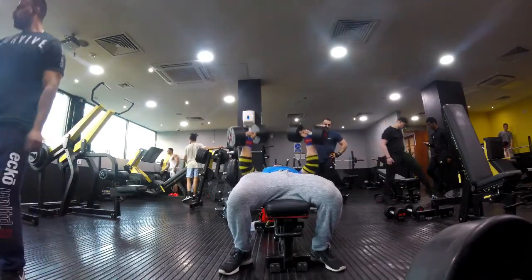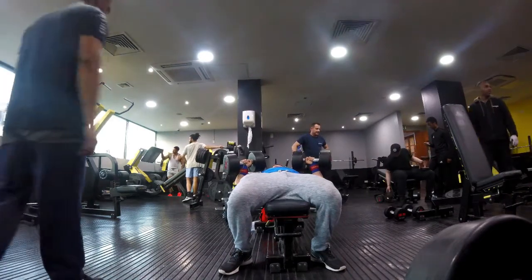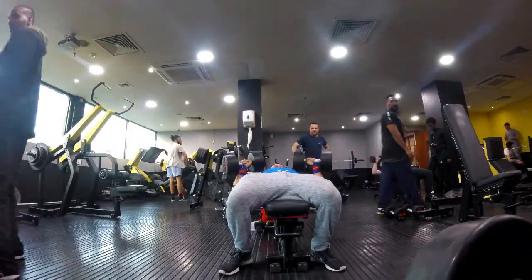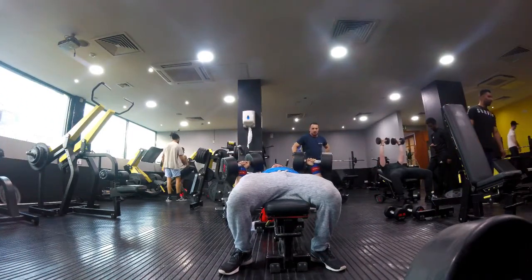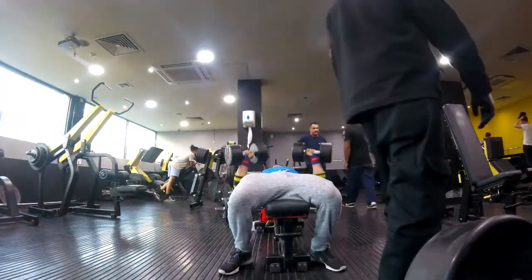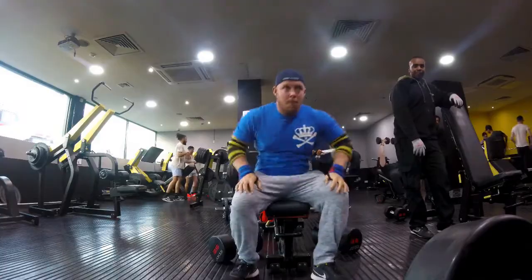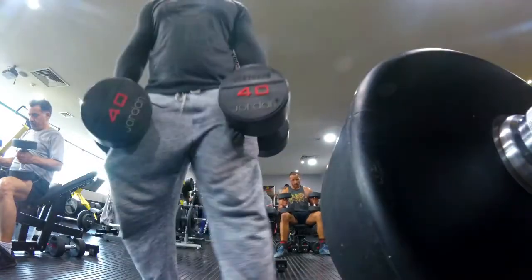In summary, the flat dumbbell bench press with a two to three second pause is going to force you to use lighter weights, which is going to save your joints. It's going to allow you to focus on using the correct movement pattern, as there's not going to be any momentum to change the trajectory when you start pressing back up. It's also going to be very good for learning to maintain a retracted scapula when pressing, and it's going to teach you to initiate the movement with the correct muscles, as opposed to slingshotting out of the bottom position using whatever muscle possible.